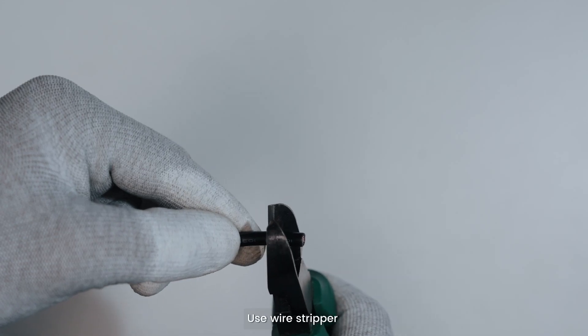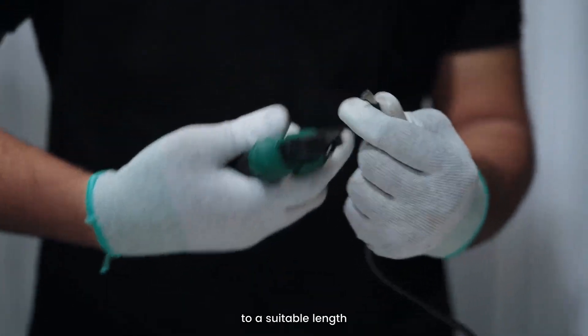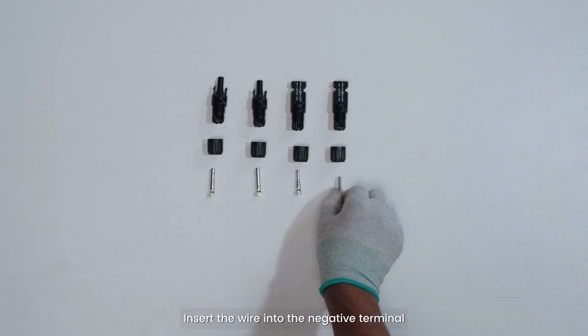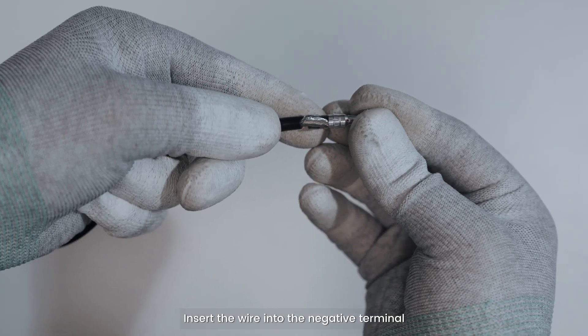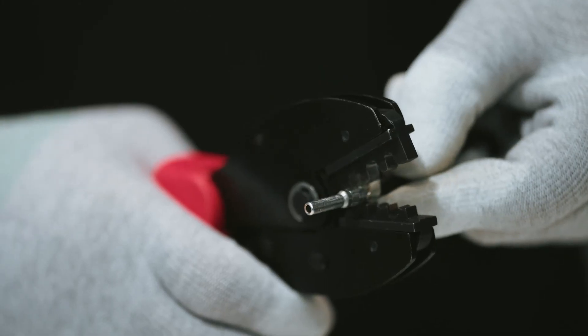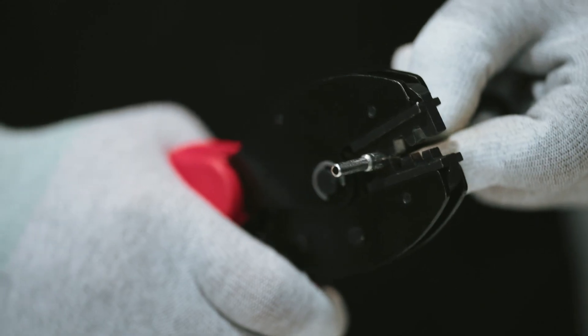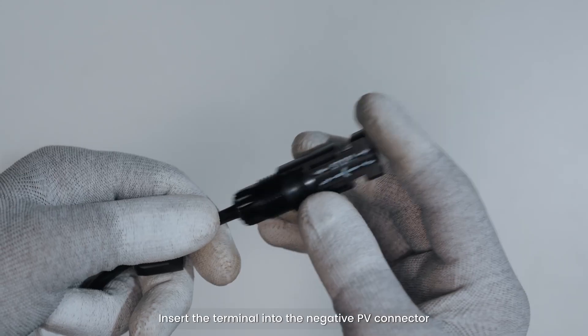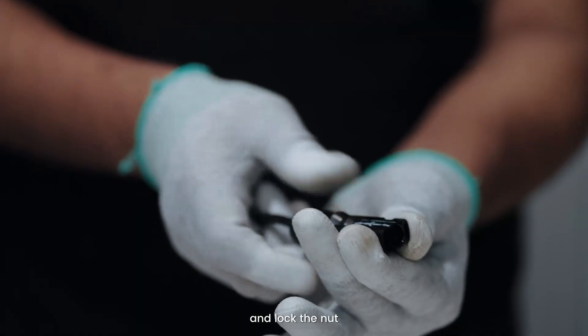Use a wire stripper to strip the negative wire insulation layer to a suitable length. Insert the wire into the negative terminal. Then insert the terminal into the negative PV connector and lock the nut.